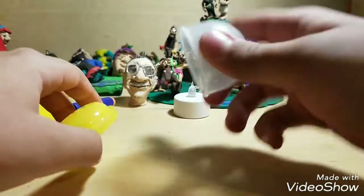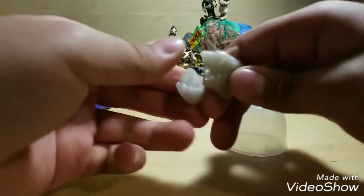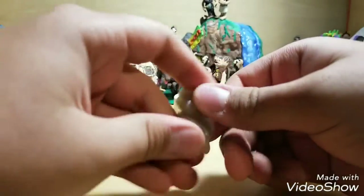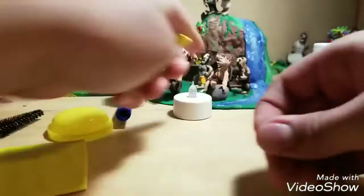So I got this slime from Dollar Tree, so it's not that expensive and I didn't make it. This is how it looks — it's like a grayish glitter kind of slime. But it's time to mix.